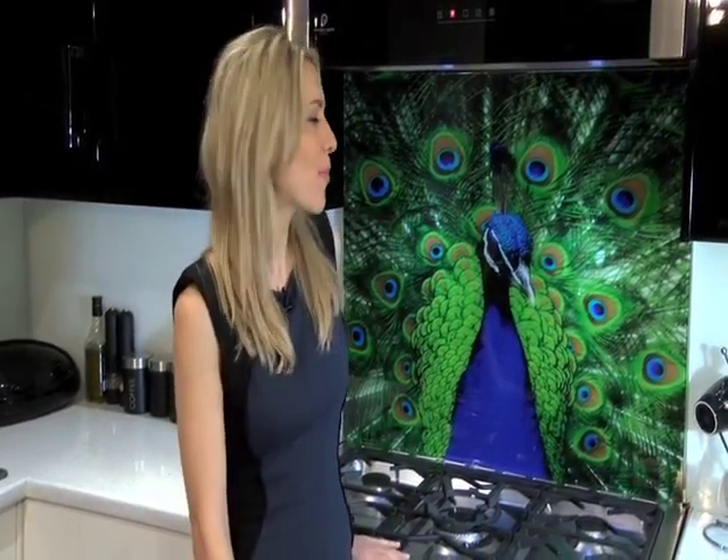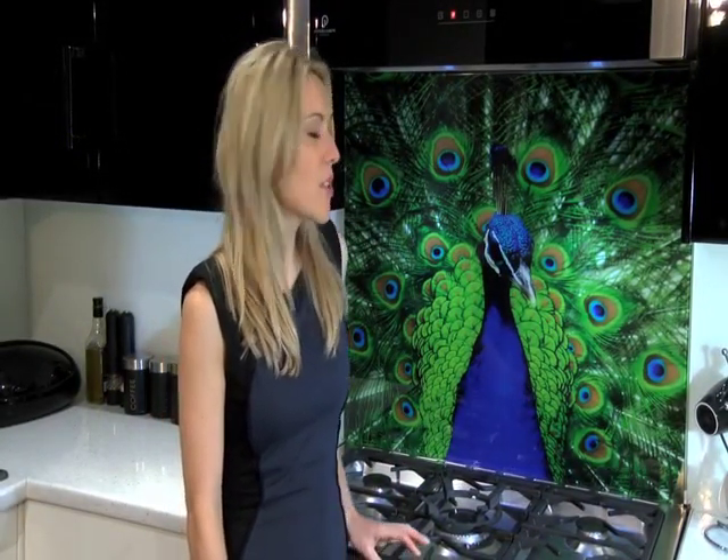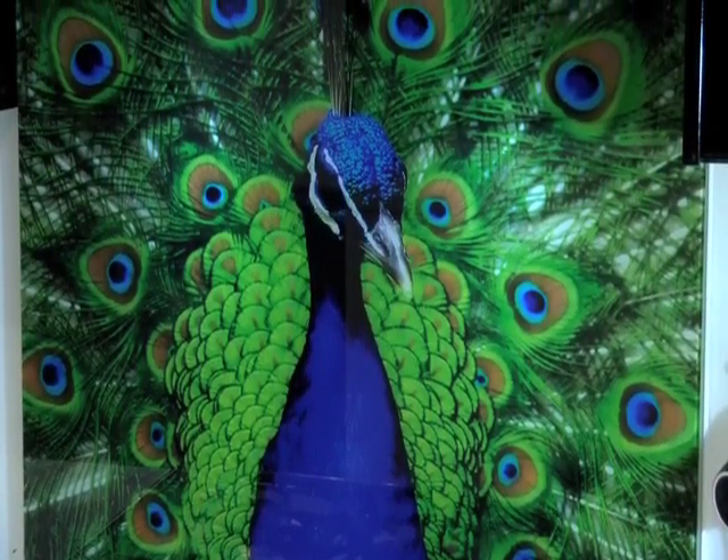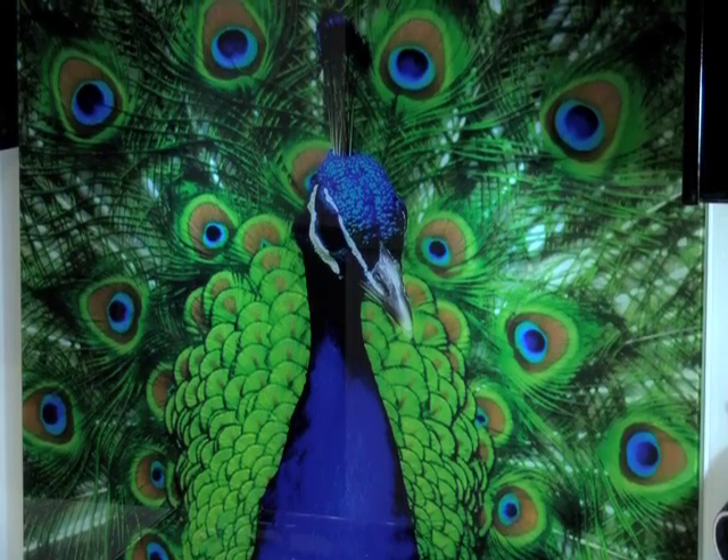We offer a huge range of bespoke pictures on our specially sourced toughened glass splashbacks, and we like to keep our images bright and vibrant to complement beautifully with your chosen decor. This is the Peacock splashback, and I think it would be a talking point in any modern kitchen.